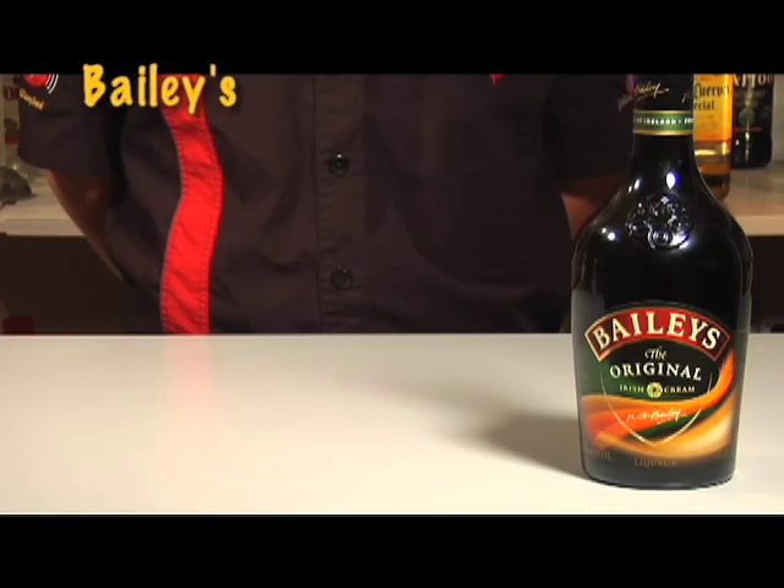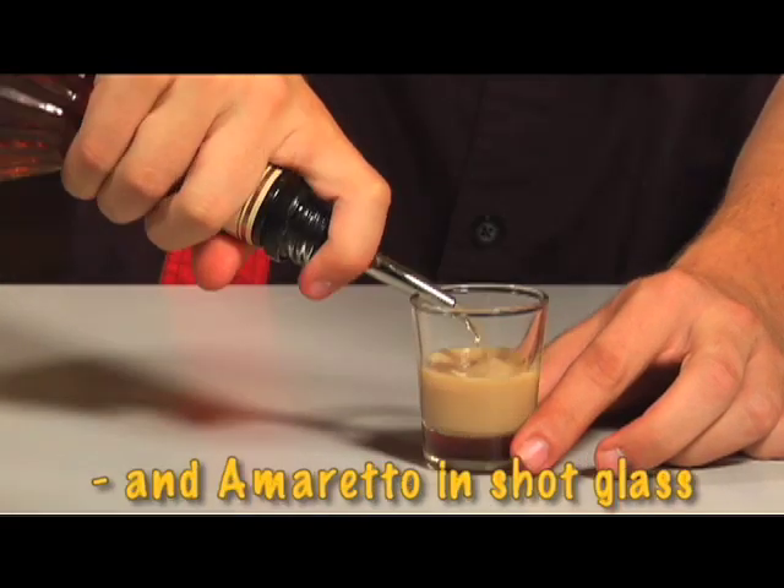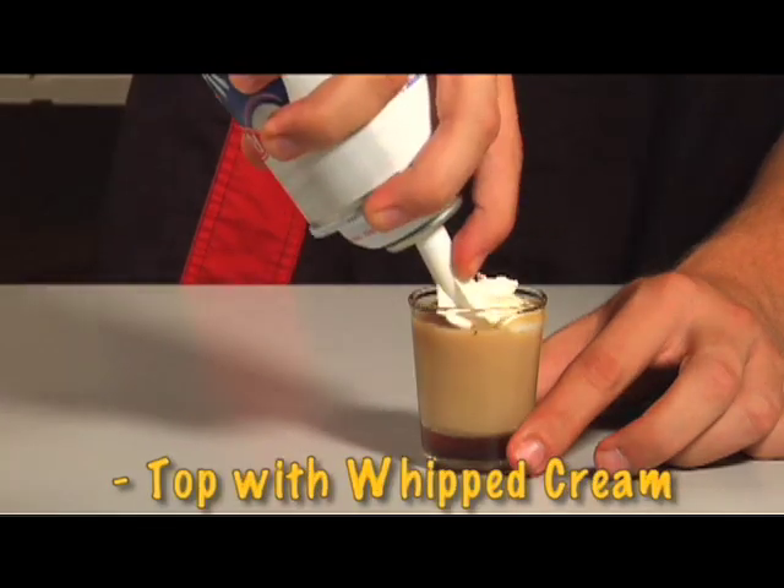Now, the next two shots complement each other very well. The first one is the king of the X-rated shots, the blowjob. For the blowjob, you'll need Bailey's Irish Cream, Amaretto, and whipped cream. Pour equal parts Irish Cream and Amaretto into a shot glass. Top with whipped cream.